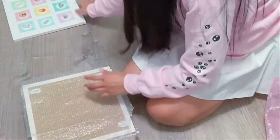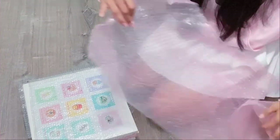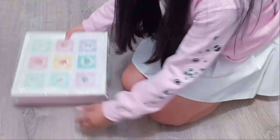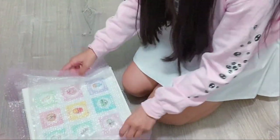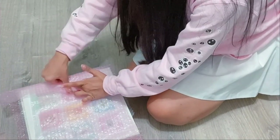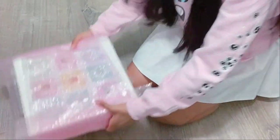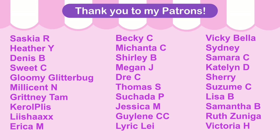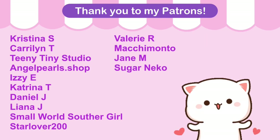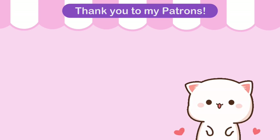Starting next week, I'll be posting a full Artist Alley vlog of the event and I can't wait. I really want to show you guys what it's like to sell at Artist Alleys and I hope you guys find my videos helpful. Thank you for watching to the end — if you did, comment down a bear emoji. Alright, I'll see you guys in my next Artist Alley vlog!